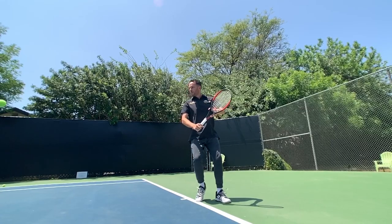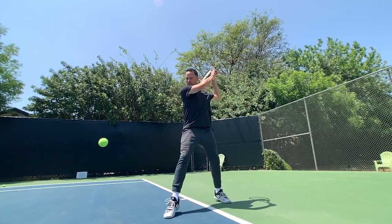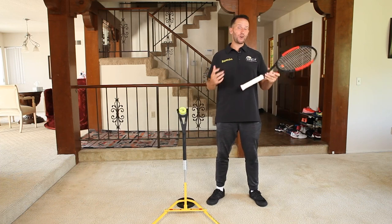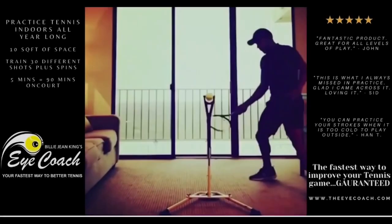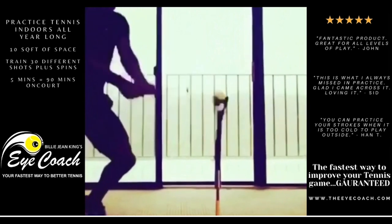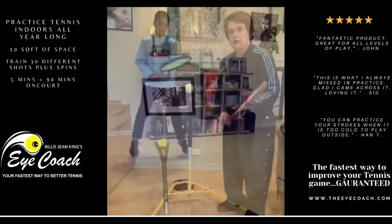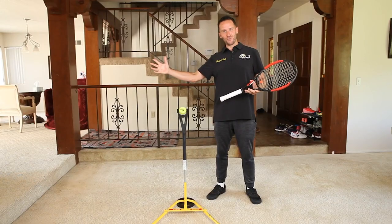Step four is all about what to think during a point on court. Here's where you trust your training, trust your stroke, and just think: get to the ball and hit it — and be amazed with how cleanly, confidently, and powerfully you're striking the ball. In just five minutes a day for five weeks you'll rack up 5,000 quality reps just like the pros, in a fraction of the time from the comfort of your own home. Then just keep that skill in your arsenal with five minutes of practice a week after the first five weeks.